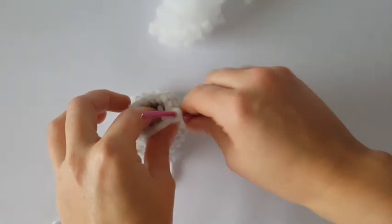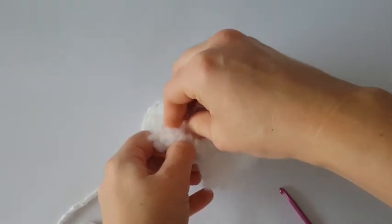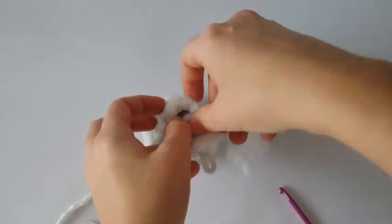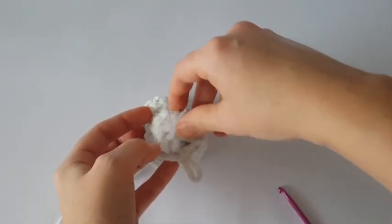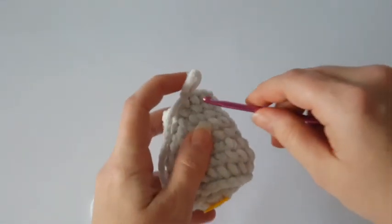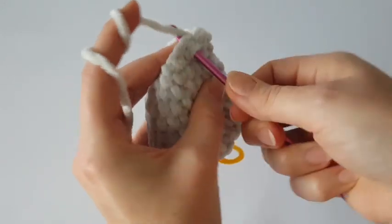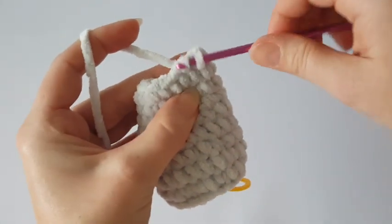Now it's time for hollow fiber, so stuff the body of the gnome, but don't overstuff — just put a little hollow fiber inside. Then we will close the hole and finish the body. Make two single crochets together in each stitch until the hole is closed, and at the end make a slip stitch.